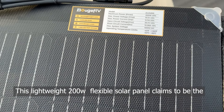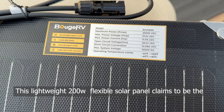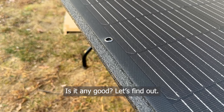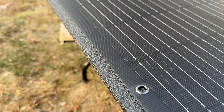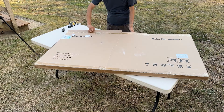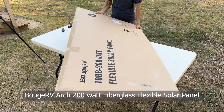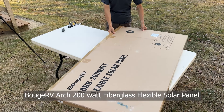This lightweight 200-watt flexible solar panel claims to be the most flexible and durable solar panel on the market. Is it any good? Let's find out. Hey everyone, Winnie here. Today I'm reviewing the Buj RV Arch 200-watt flexible solar panel.